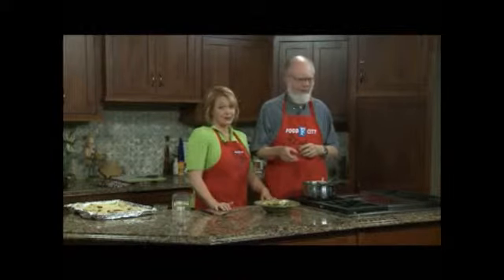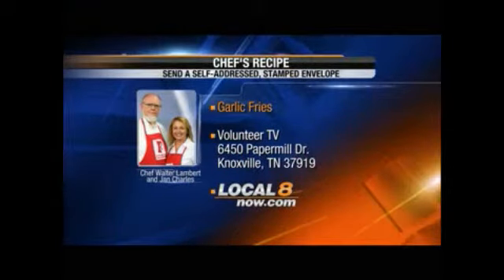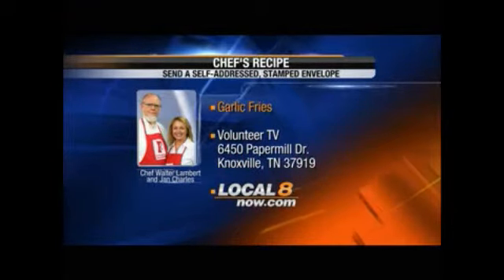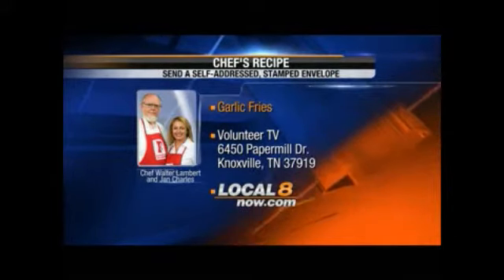Folks, you need to get this recipe. Go to Chef's Recipe, 6450 Paper Mill Drive, Knoxville, Tennessee, 37919. Send yourself a stamped envelope or go to localatenow.com and get it — it's posted.